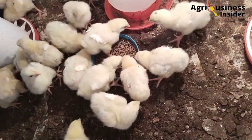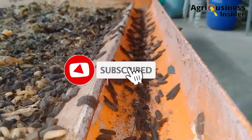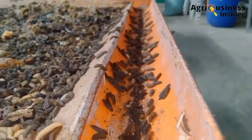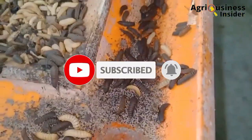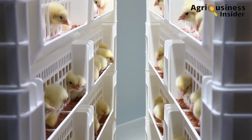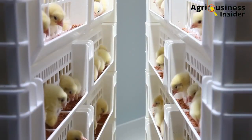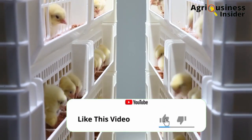But before we dive in, please do me a favor and hit that subscribe button if you haven't subscribed to our channel, and also hit the bell notification so that you will be notified every time I post a video. If you like our videos and get value from our content, make sure that you hit the like button.